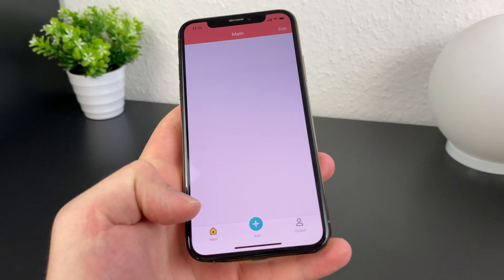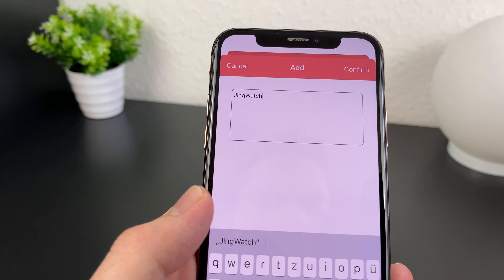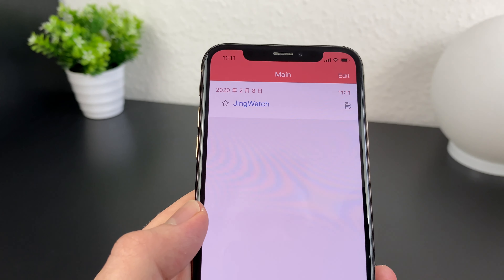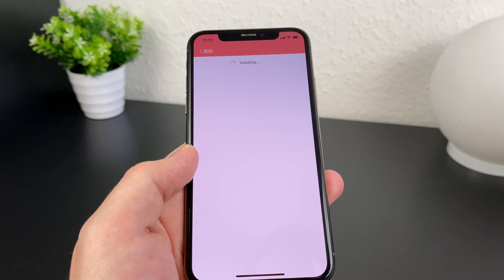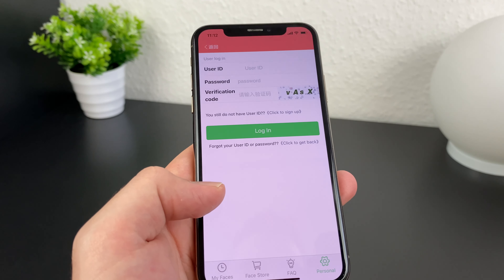After successfully downloading the app, open it and click the plus button on the bottom. Now put 'Jing watch' in the text field and press confirm. After that, 'Jing watch' is blue underlined and you can click on it. You get redirected to a hidden app in the Jing paste app.